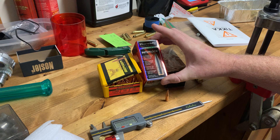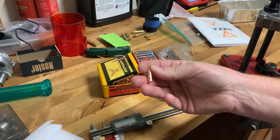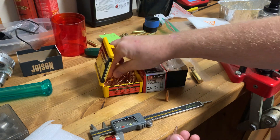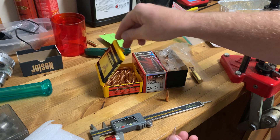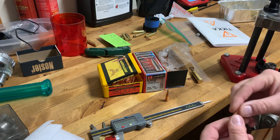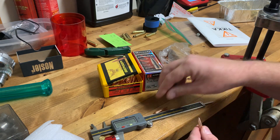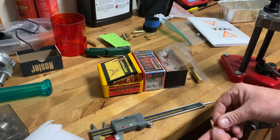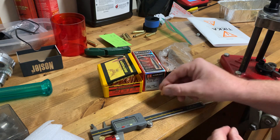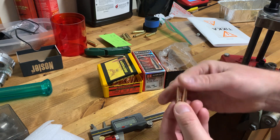They're both meant to be hunting bullets. The Interlock will be a very good hunting bullet - I have no doubt - and it'd be a good target bullet, you can ring steel with it. The Berger will be very good at both target and hunting. Anyone knows you can use most target bullets for hunting and most hunting bullets for target.